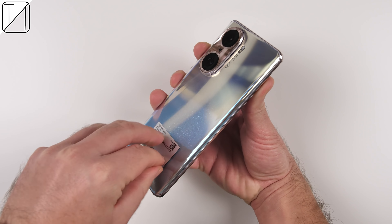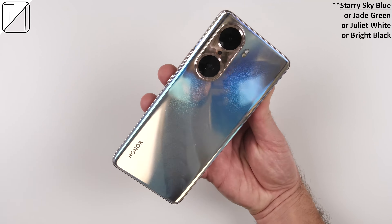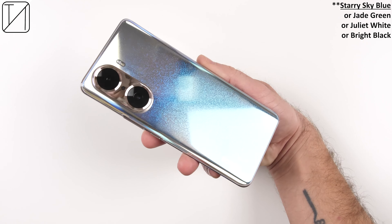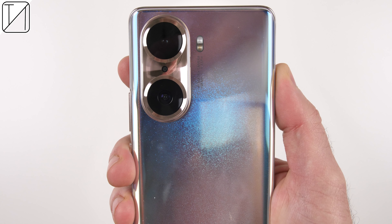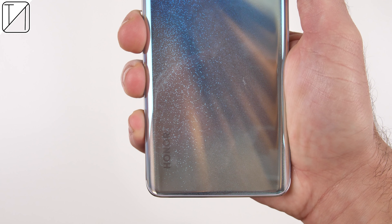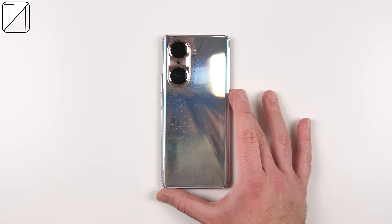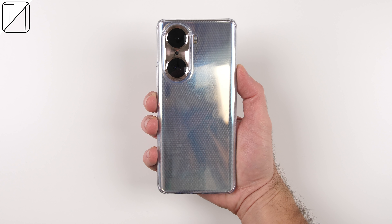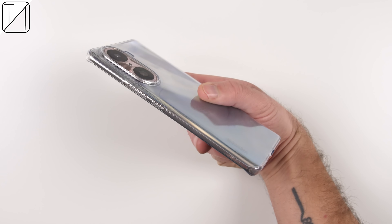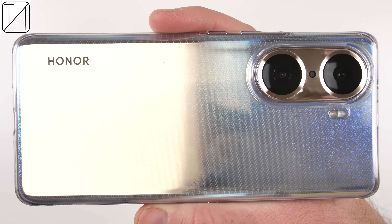The Honor 60 Pro comes in four different colors: Jade Green, Juliet White, Bright Black, or the color I have here, a special edition color called Starry Sky Blue. It looks absolutely phenomenal and it pretty much shimmers in any lighting condition and changes color with the respective light reflecting off of it. I really do like the rose gold goldy accented colors around the camera, which match the frame of the phone.